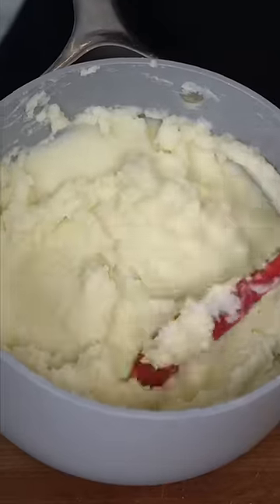Let's make a more healthy mashed potato. I promise you it's light, fluffy, and creamy, and it's not lacking flavor at all.